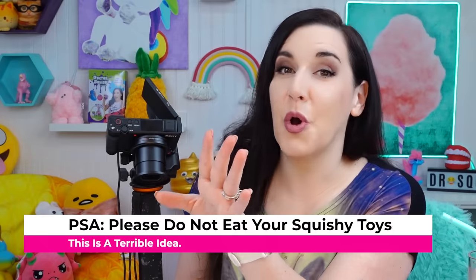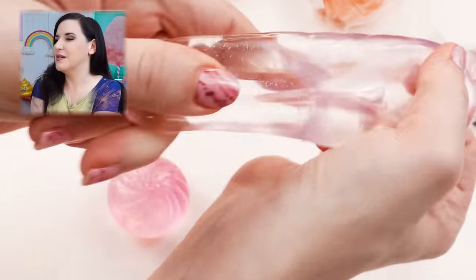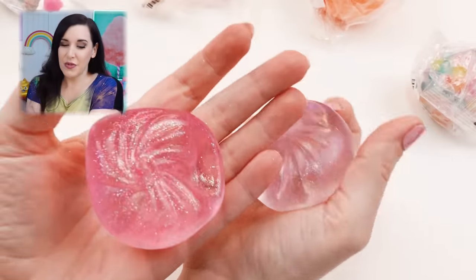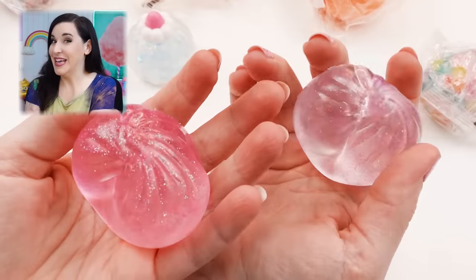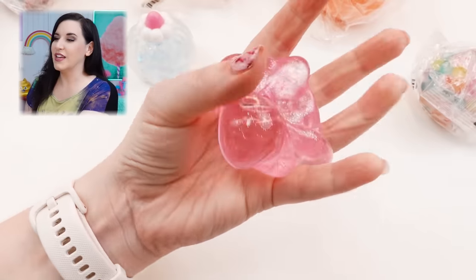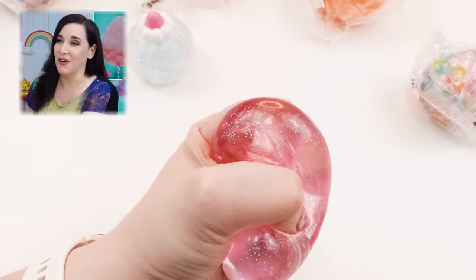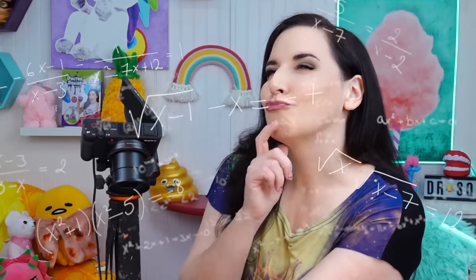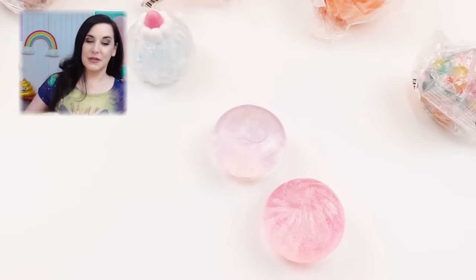I'm wondering what malt syrup is — is it edible? Please don't open and lick or eat these; they are not made for consumption. Even though these are simpler, these get nine out of ten for me. They're so good. Do you see how small it is? It's big enough that you can get a good squeeze, but small enough that it's really portable and just so soft. Nine out of ten — I love those.